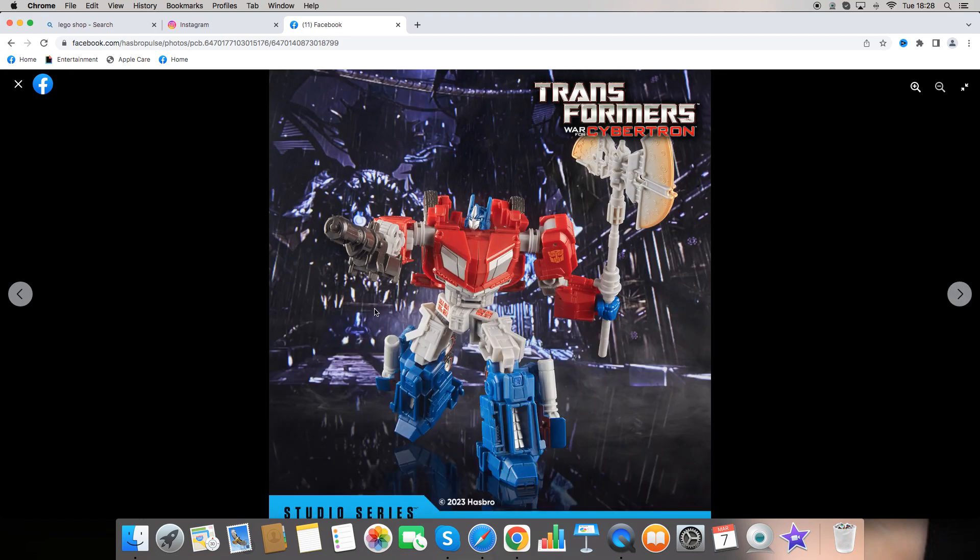Here is Optimus Prime again from a better shot. We've got some great articulation, with little vents on his kneecaps, and we can see him holding his blaster and the axe.